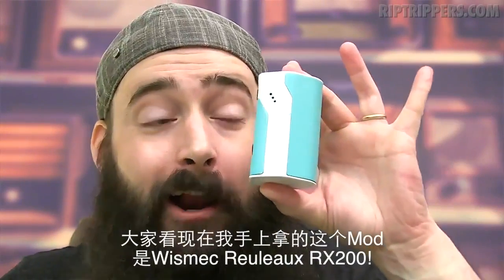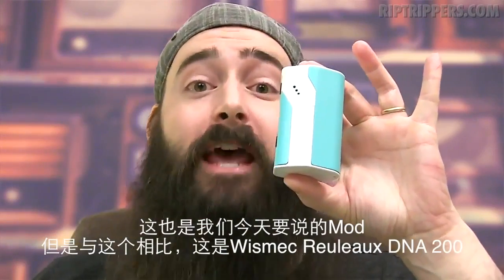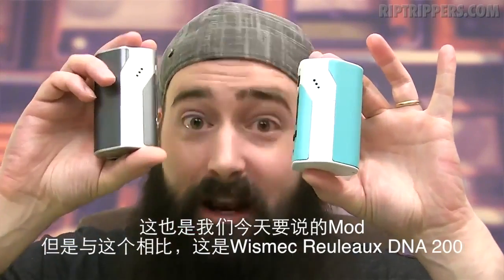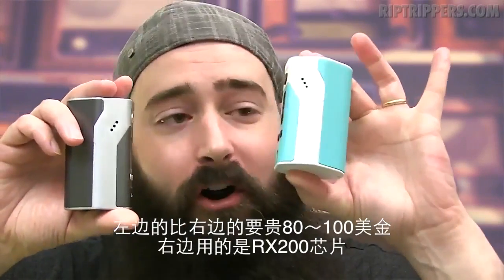It's super competitive. You got this mod right here — this is the Wismec Reload RX200, the mod that we're going to be talking about today. But compared to this, you got the Wismec Reload DNA200, and it's $80 to $100 more expensive than the RX200.